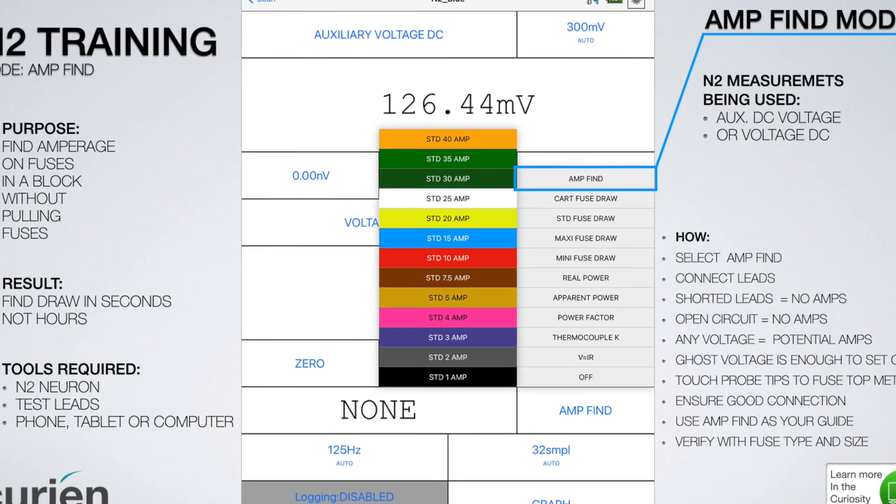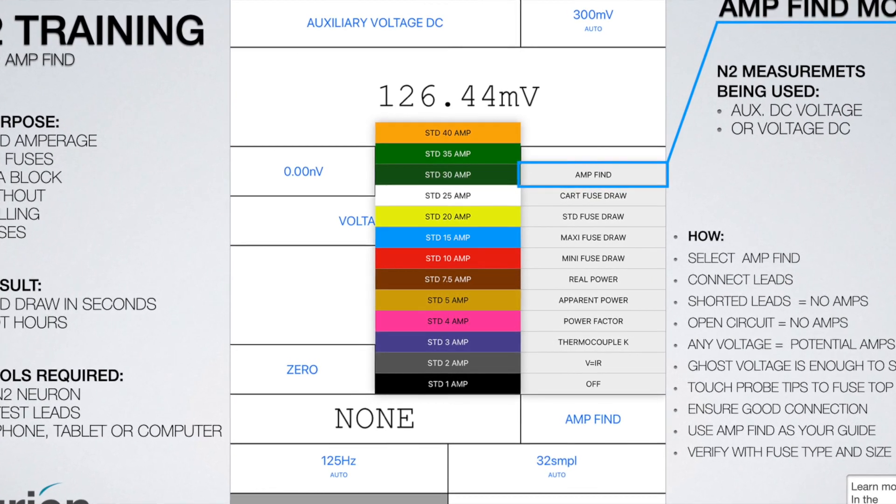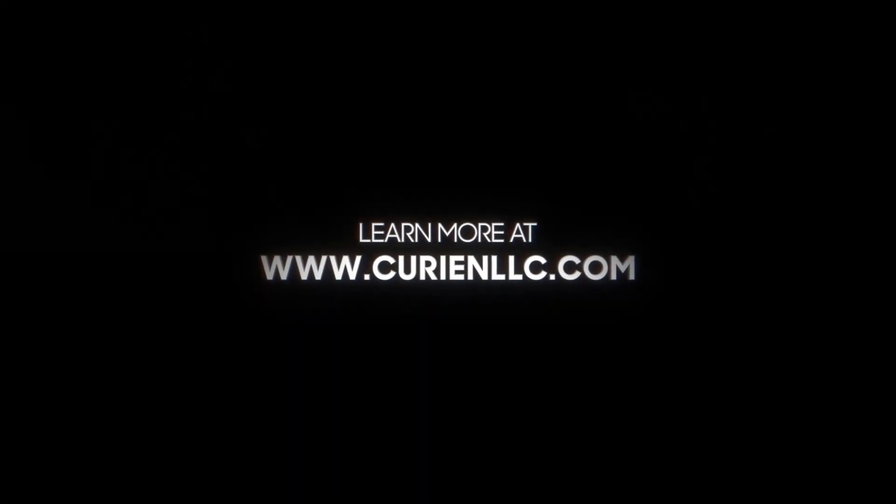This concludes our video on the Amp Find mode for the N2 Neuron. With this mode, you will be able to find where your amperage draw is in seconds and not hours. Learn more at www.curianllc.com.